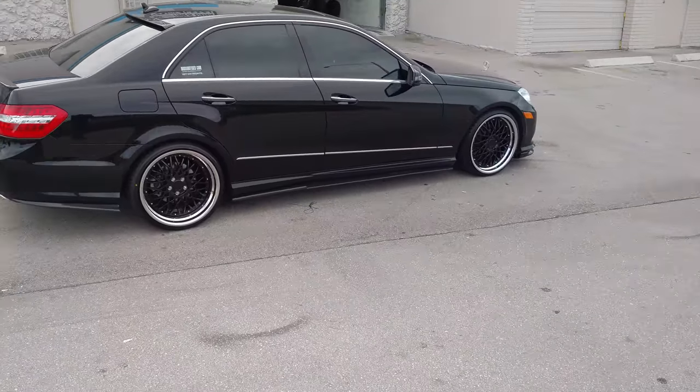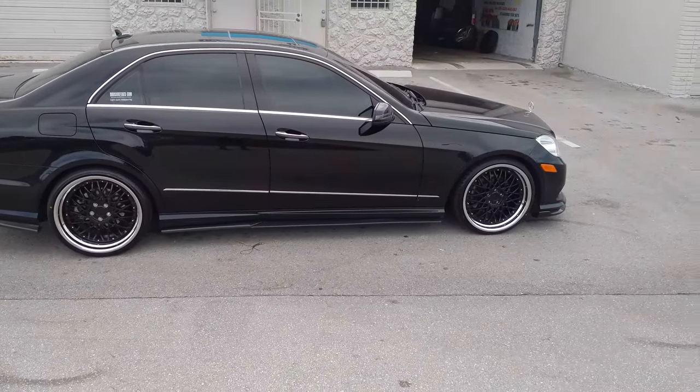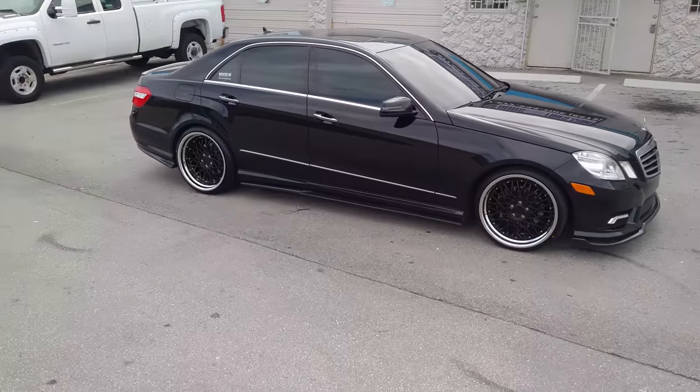You can find these wheels online at DubsandTires.com or call us at 877-544-8473. This is your boy KB from Dubs and Tires TV signing off.